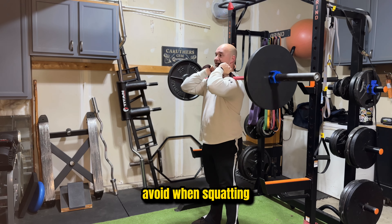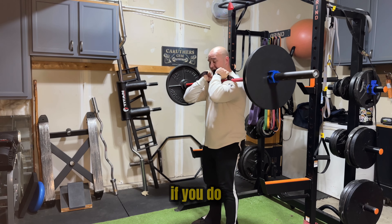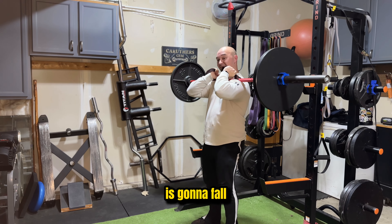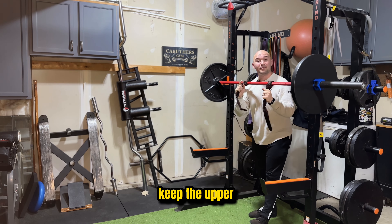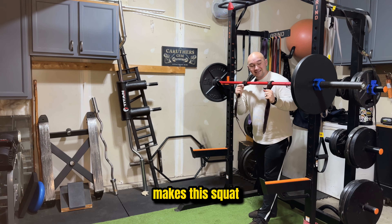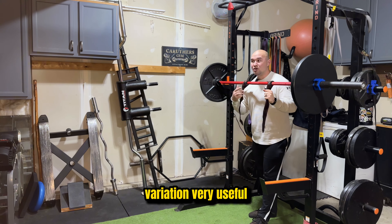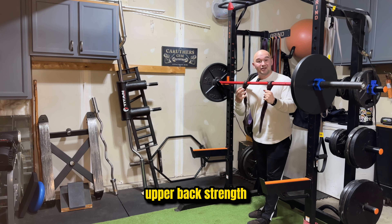What you want to avoid when squatting is letting your back fold forward. If you do that, the weight is going to fall forward and you're going to drop the weight. So it's an easy reminder to keep the upper back and your core engaged with this exercise, which is what makes this squat variation very useful if you want to develop upper back strength and core strength.